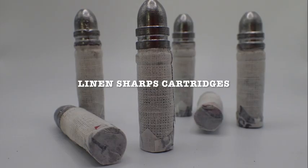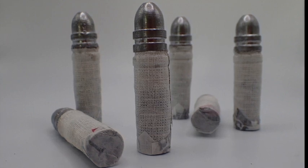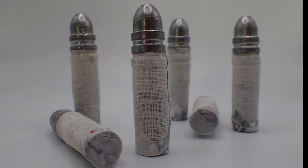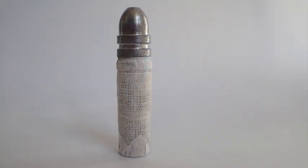Today we're going to make some linen cartridges for the Sharps carbine. The goal is not to produce an exact 19th century copy, but a reliable, accurate, more durable cartridge that is completely consumed upon firing.